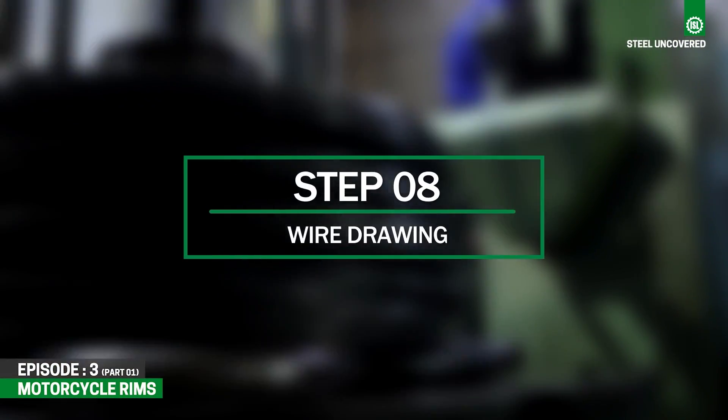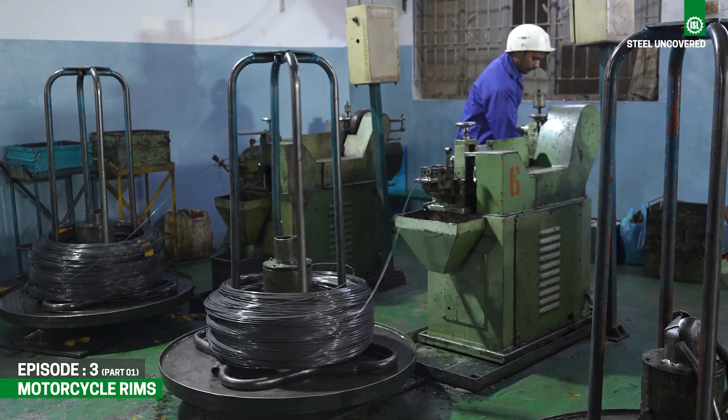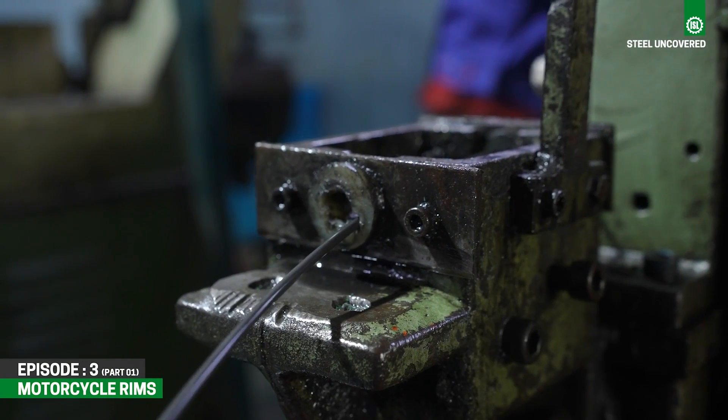Step 8: Wire Drawing. Steel wire is drawn through a series of dies to reduce its diameter and improve its surface finish, creating long, continuous wire with the desired mechanical properties.